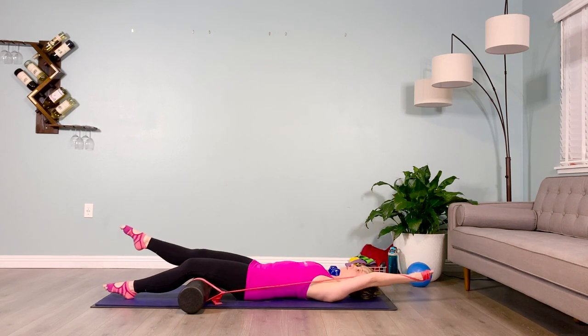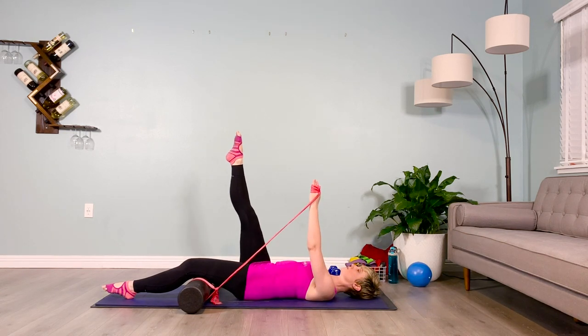Exhale, lowering down, pulling with the inner thigh. Hold at the bottom. Inhale — pelvis reaches towards the roller. Exhale — inner thighs pull down towards the floor. Inhale, lift the limbs up. And one more time.